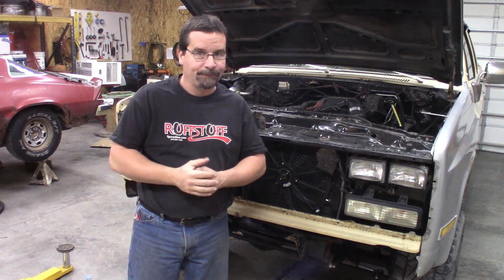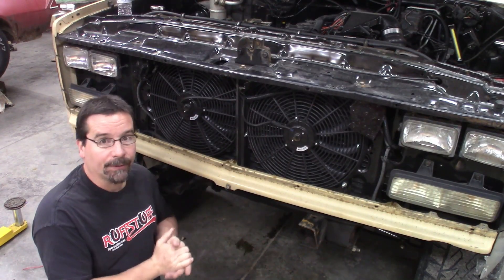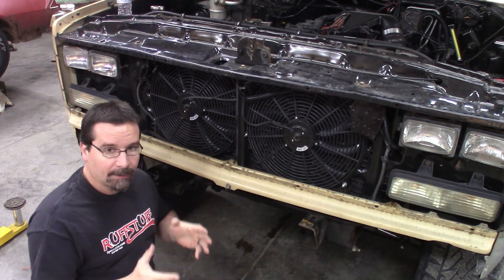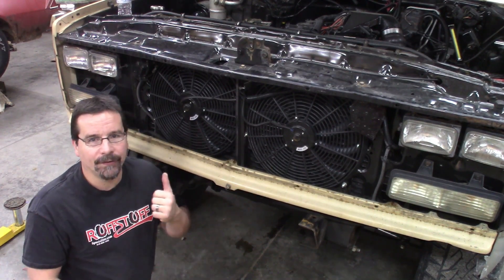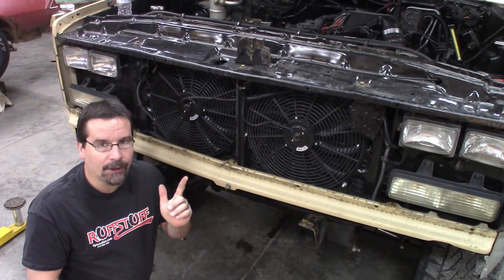It helps if you remove all of the bolts. There's your tech tip for the day. Maybe a little obvious, but we'll start here with the front. Now before we get into this, I want to mention something.